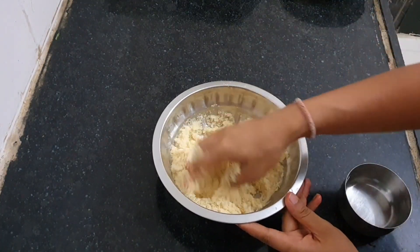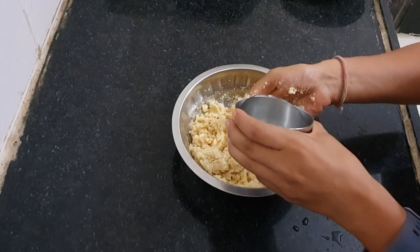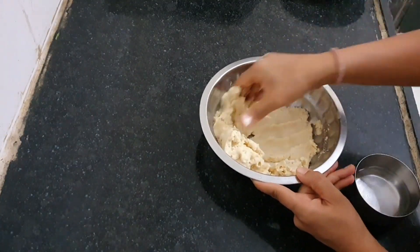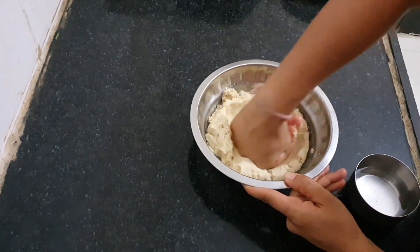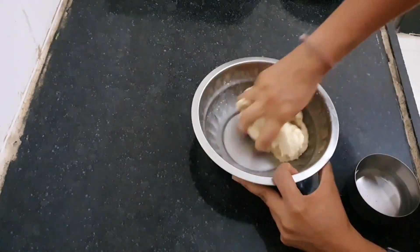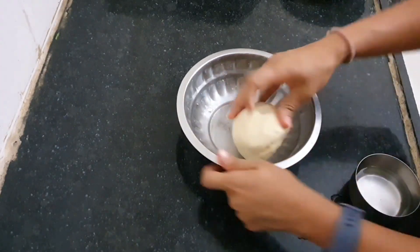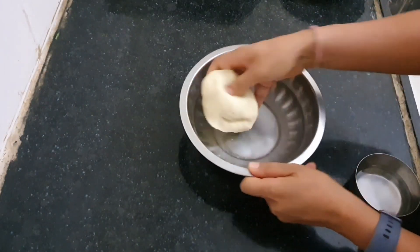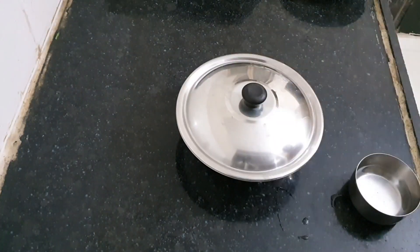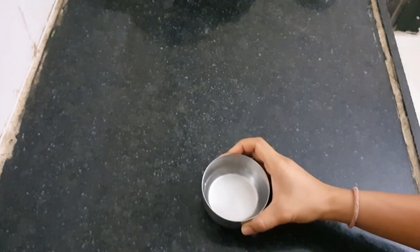Add a little water at a time to start making the dough. I used the same cup that measured the semolina — for 1 cup of semolina I used half a cup of water. I suggest adding 1 tablespoon of water at a time, about 5 or 6 tablespoons total. The quantity of water may vary depending on the quality of your semolina. Make a soft and smooth chapati-like dough, cover it with a wet cloth, and let it rest for at least 30 minutes.